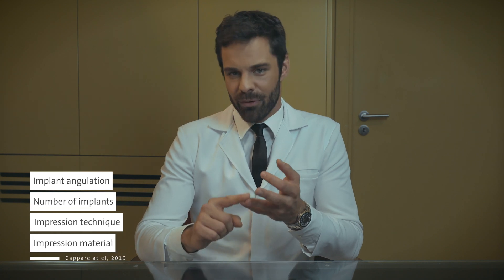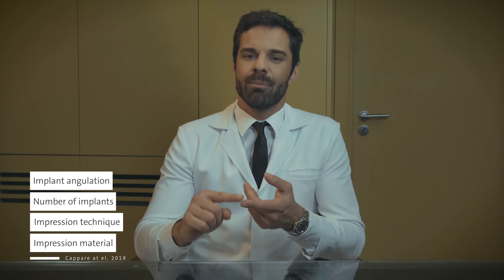The accuracy of the impression is affected by implant angulation, number of implants, technique, and impression material. Even though no technique has been yet identified as the gold standard, intraoral scanner impressions can be considered a reliable alternative for fixed implant prosthetic restorations. In this short video, we will show you how to use the new Straumann scanner, the VirtuVivo.